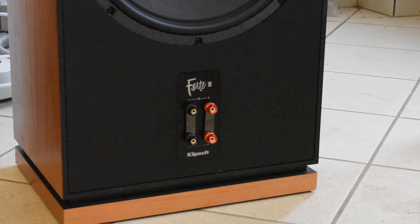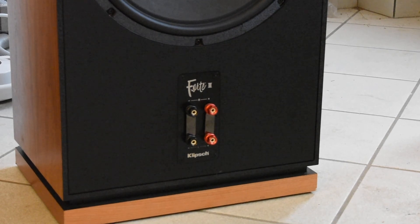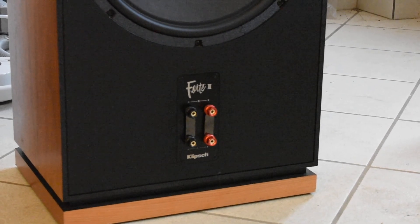Everything is heavy copper — all is copper. As you can see, they are not gold but chrome, and this is another important feature in an audio system.